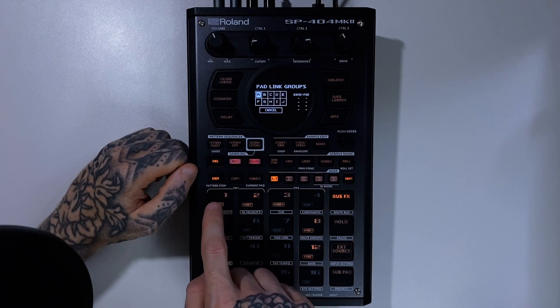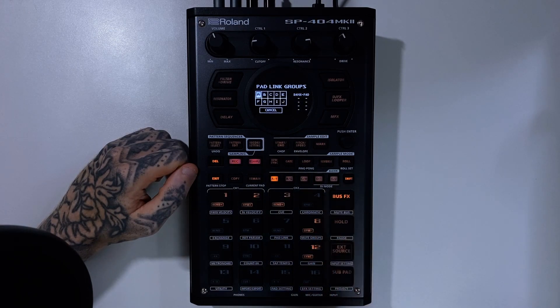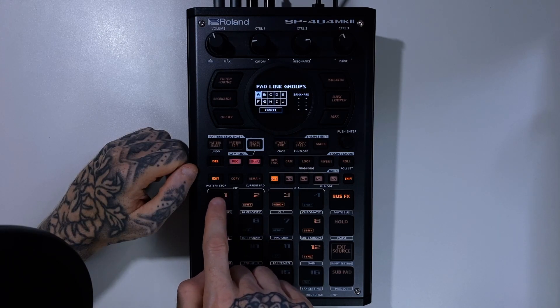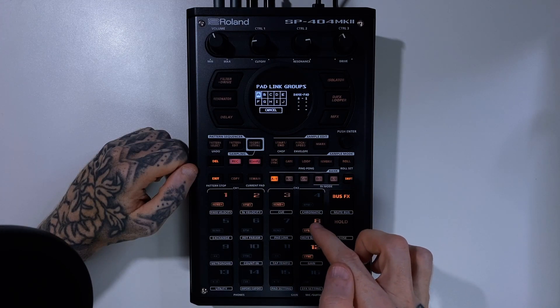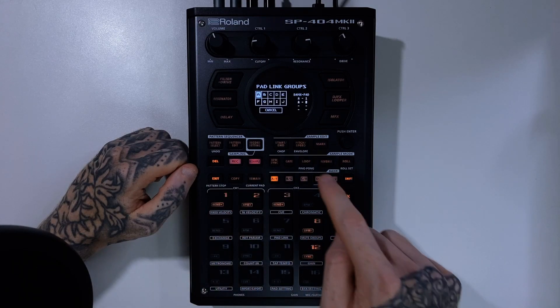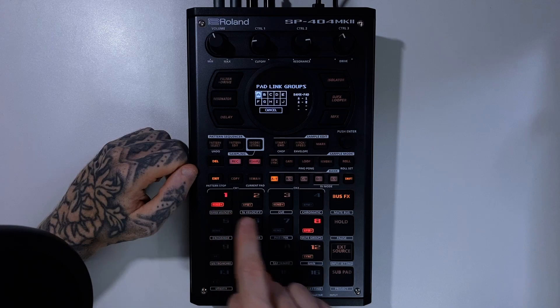What I have here is a kick drum, a high hat, a snare, and two simple horn stab samples. Let's say I wanted my kick drum to start, and when this kick drum comes in, I want this horn stab to play at exactly the same time. I've now linked those two together inside of pad link group A, and I know that because they are both red.